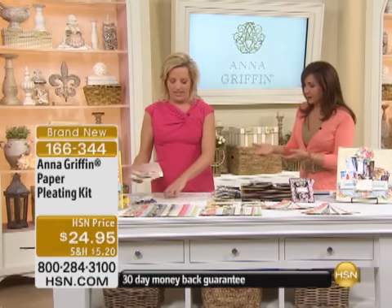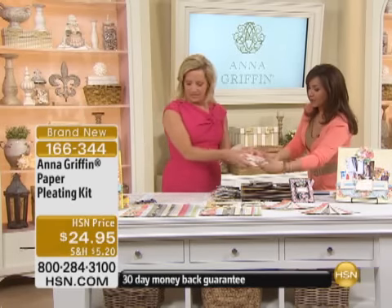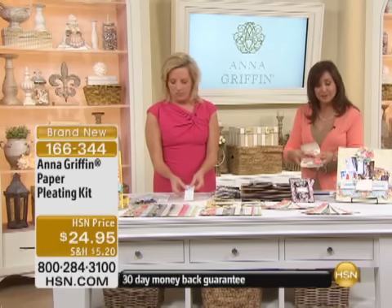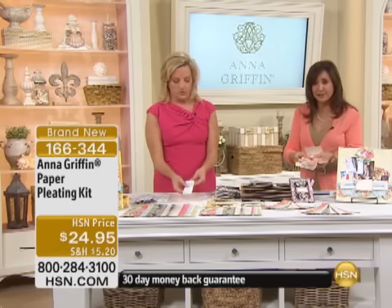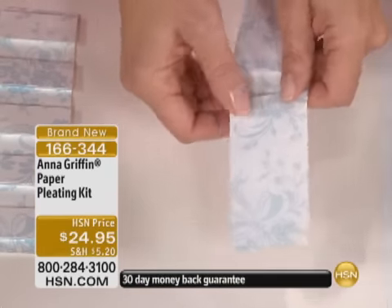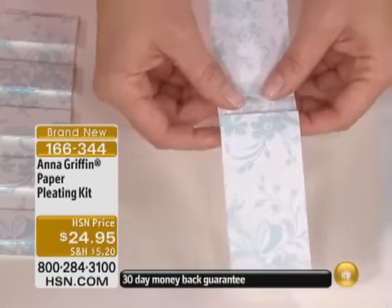Now keep in mind, this is brand new — we've never had this for you before. It's under $25. If you picked up on the Today's Special, it would be saving you another $2.49. You can get a great head start on all that shipping and handling.